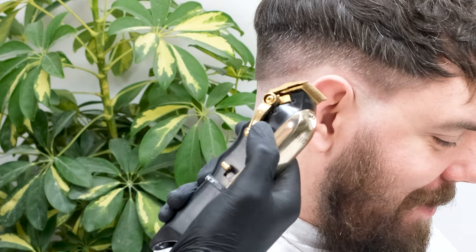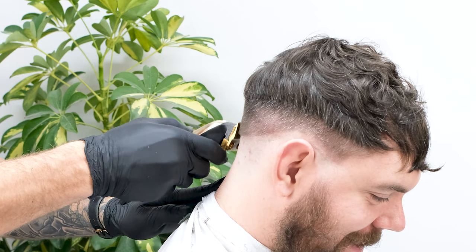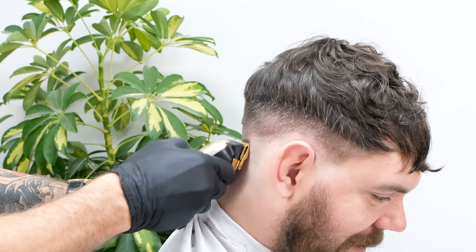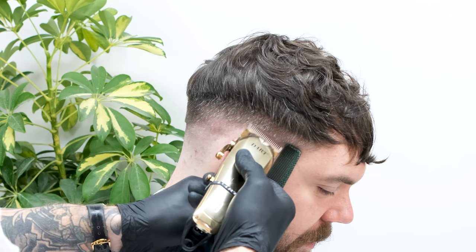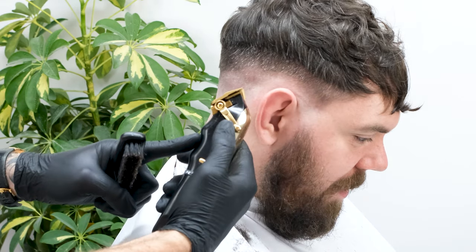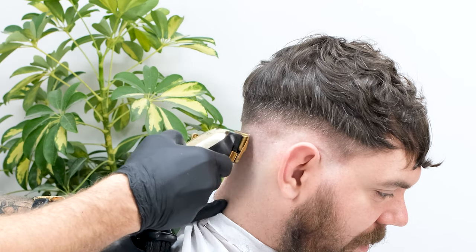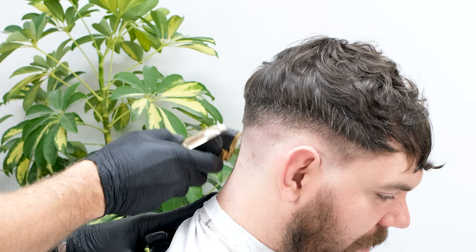We're now starting our fade. Take your clipper with an open lever and place your guide at one finger's width above your zero line. As we're keeping our shape up darker we're going to stop at one comb's width before the temple — this will allow us more hair to play with when shaping up. Now close the fade lever all the way and use your zero to flick gently right on the previous zero line. This will help to break up your zero guide from earlier.